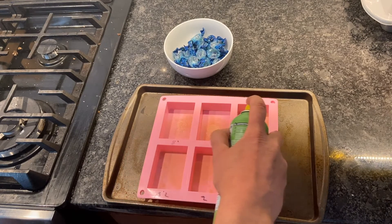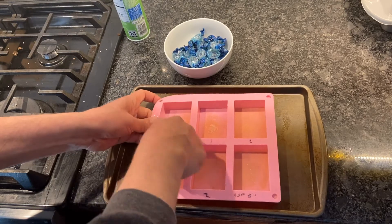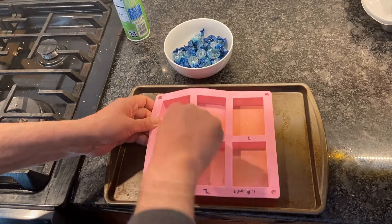To begin, put a very small amount of cooking spray into each of the cavities. Take your finger and make sure the spray is wiped evenly throughout the cavity.